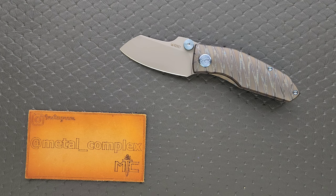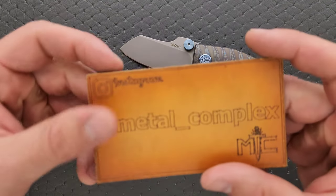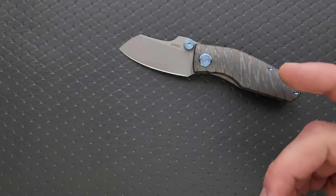I wanted to give my thoughts on the titanium frame lock model, even if it's kind of a short video. Thanks so much to Going Gear, I believe, who provided this knife through the EDC Gear Club box. So thank you very much. Thanks to my patrons for supporting me, and please make sure to follow me on Instagram at metal underscore complex.